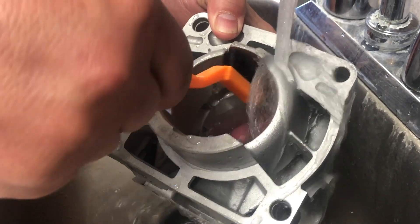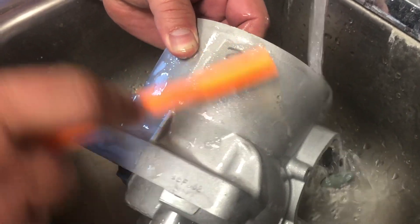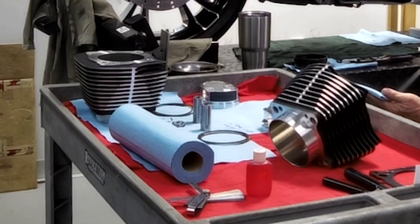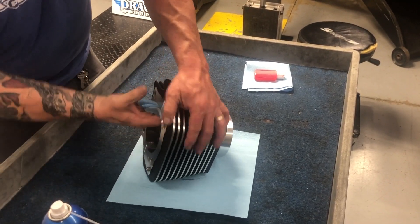The best way to clean your cylinder is with hot soapy water. Use dish soap and a small plastic brush and scrub vigorously. Dry the cylinder immediately, then use a light coating of WD-40 to oil the bore. Use a soft white towel to apply WD-40 until no dark spots appear.